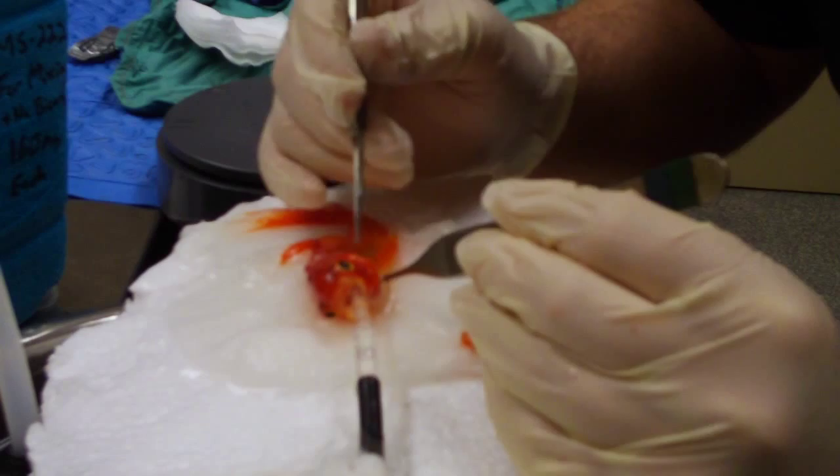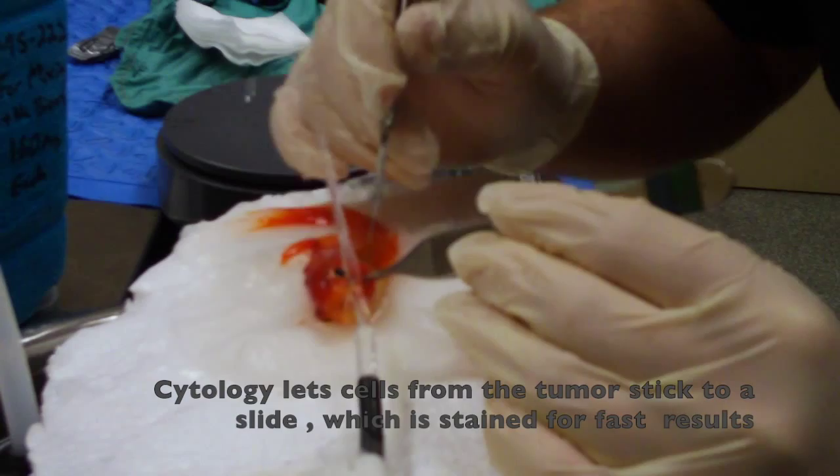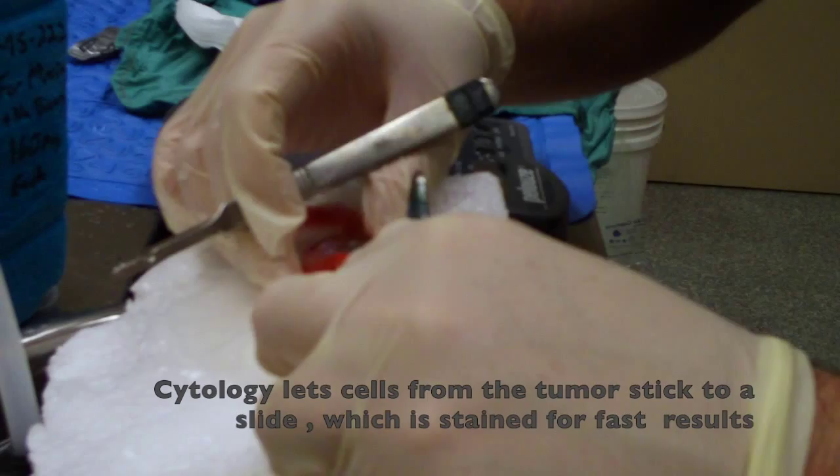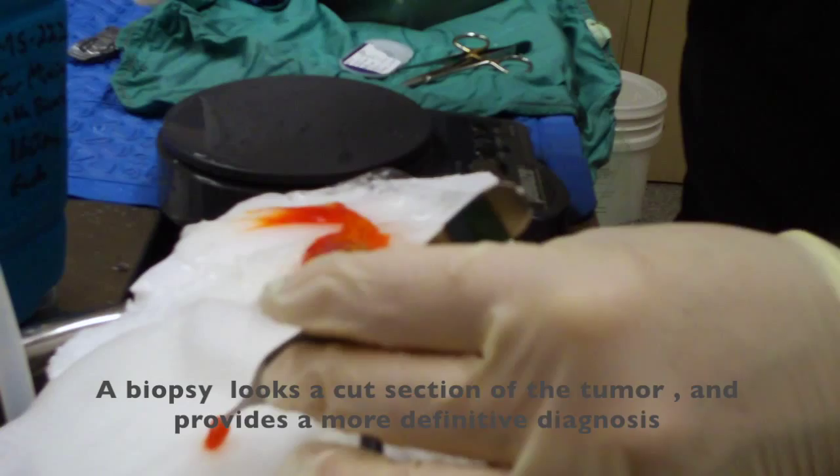The mass is off now. There's a bit of a divot here. We're going to try to scrape the bed in case there are tumor cells or any infection — there are some infectious agents that may still be in there. We're going to get a cytology of it before we fix it formally.